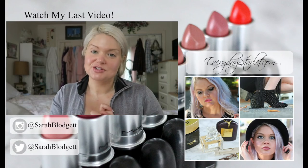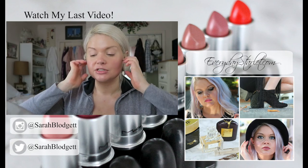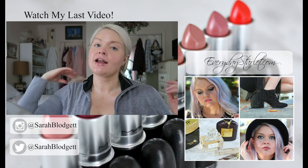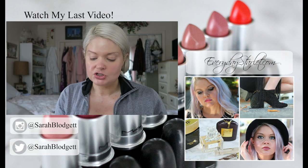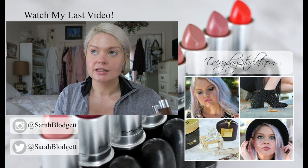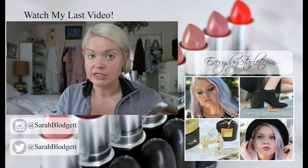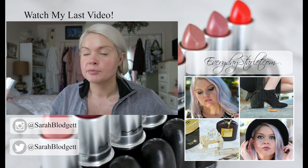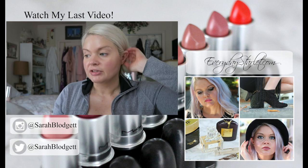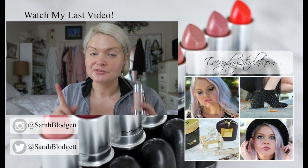Hi everyone, I'm Sarah from Everyday Starlet. Welcome to my channel. Today's video is very laid back — I was going to do a full filming setup but I just kind of want to chill out because I'm going to try a makeup technique I've never really tried before. I'm here at my makeup table and I'm going to attempt cream contouring for the first time.